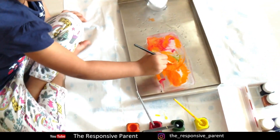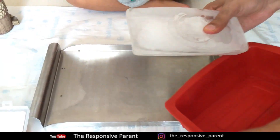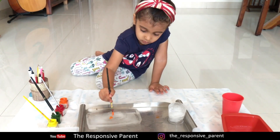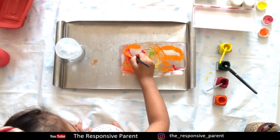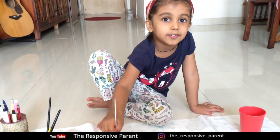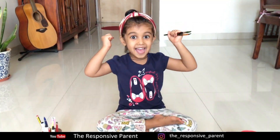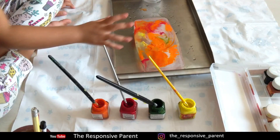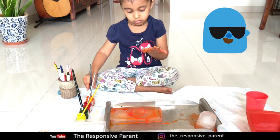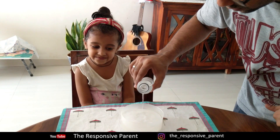How about painting on a block of ice to bring out Picassos and Da Vincis out of the young ones? Give them blocks of ice, a few bright colors, and watch them enjoy this amazing colorful activity. And sometimes one brush is just not enough.